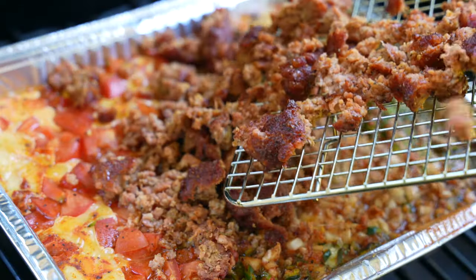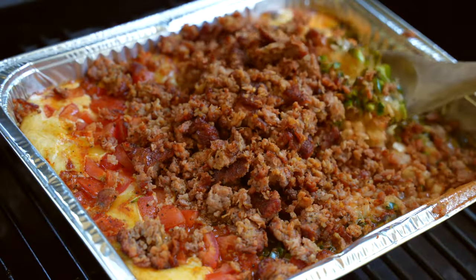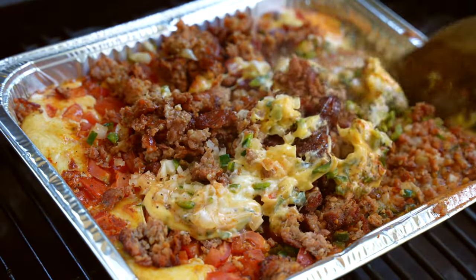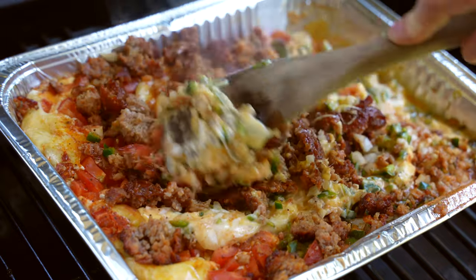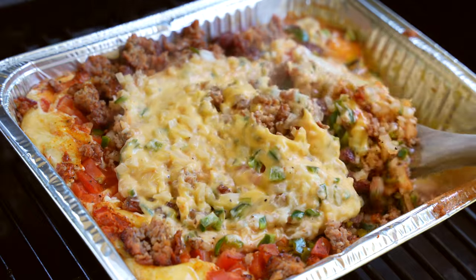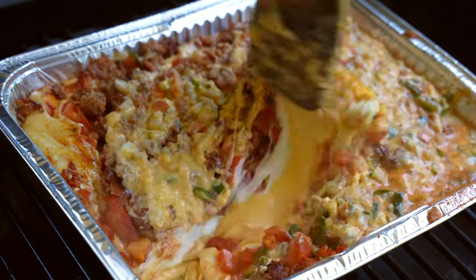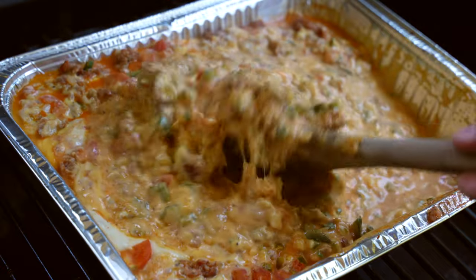Fold everything together. At first you may think you have too much beer or too much liquid, but this is going to smoke for another 30 minutes to let all those flavors come together and thicken up a bit. I much prefer a thinner queso — this is still super creamy but it's definitely not breaking any chips.